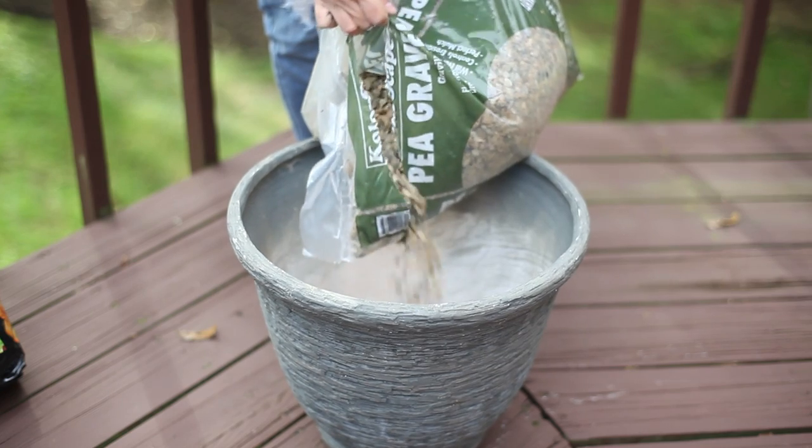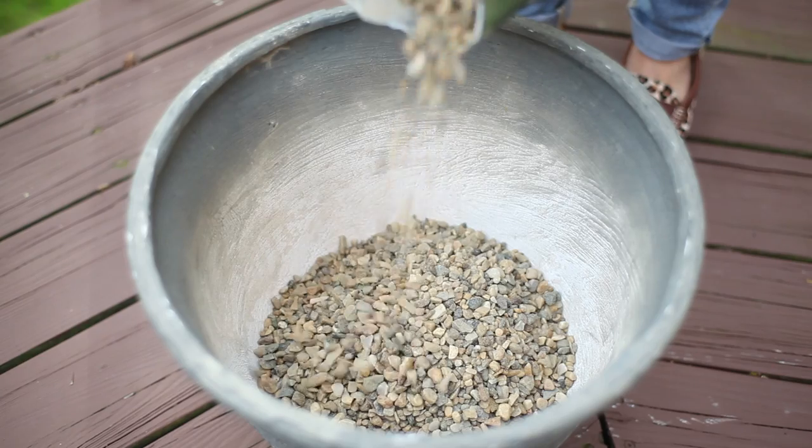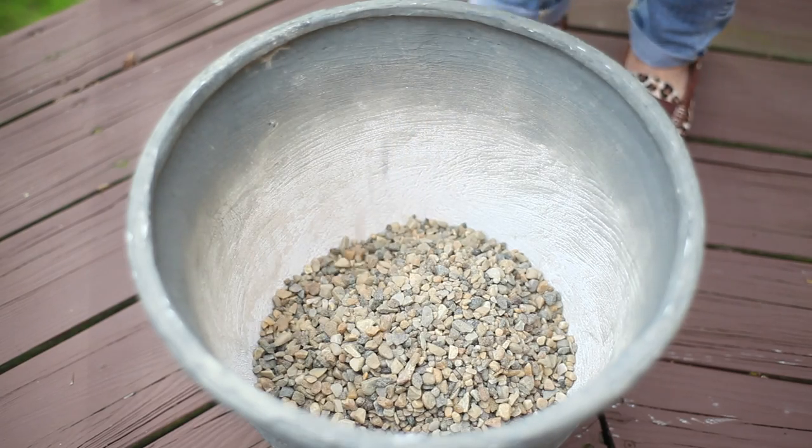The first thing you want to do is figure out if the container has a hole already for drainage. If it doesn't, you can go ahead and drill a hole in the bottom, or if you prefer, you can add a layer of gravel. Either way, the point is to keep the water from waterlogging the plants and rotting them out. If there's not adequate drainage, your plants are not going to survive.